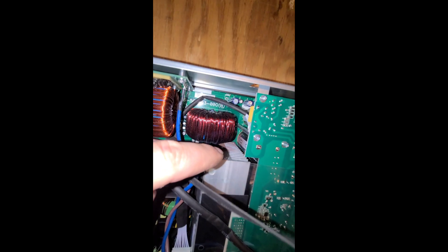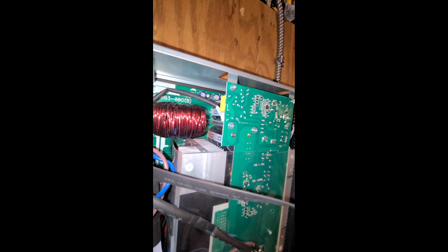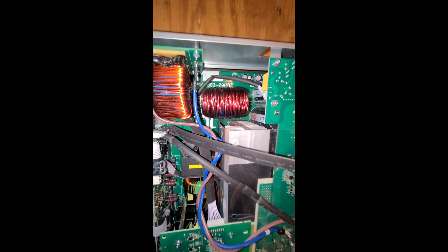Right down in there — you can see it right down in there, right behind that heat sink. Probably some MOSFETs back there, I would guess. And you can see there are some scorch marks on the capacitor there. Yeah, this thing is not getting turned on again, I think. Definitely not in the basement.